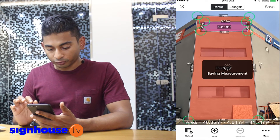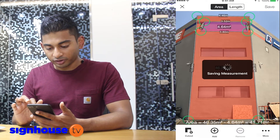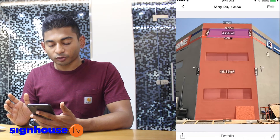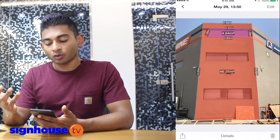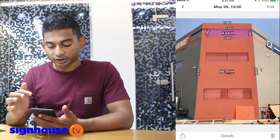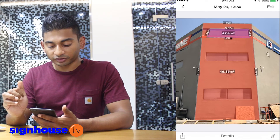I just need to save this photo — all the measurements are saved. It's very easy for anyone sitting in the office to now make an estimation of what material is needed for the signage, what height of scaffolding is required, and what amount of cladding material is needed for this particular design.